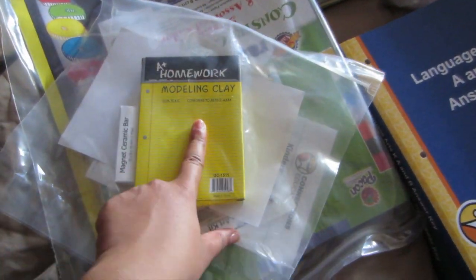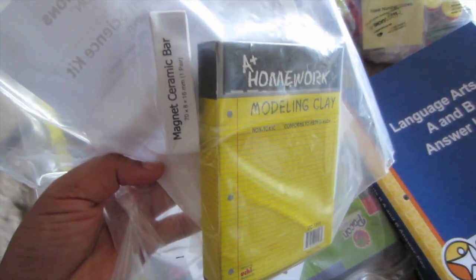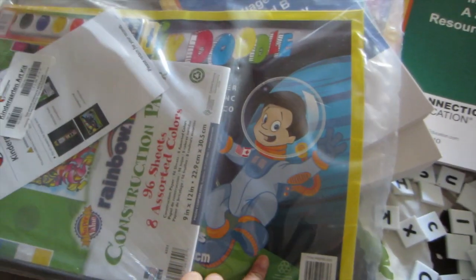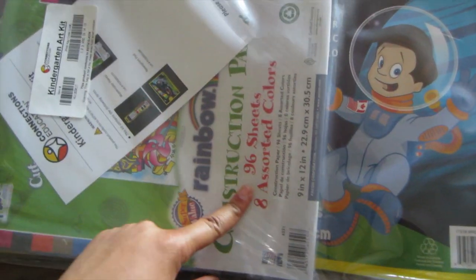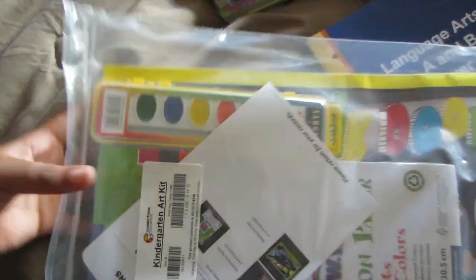It also came with some modeling clay for some of her art class activities, and a magnet, so I'm not sure what we're going to use that for. And this thing is a giant doodling pad, which is very cool, some construction paper, and if you can see up in the corner, it also came with some paint, so I think she'll really love that.